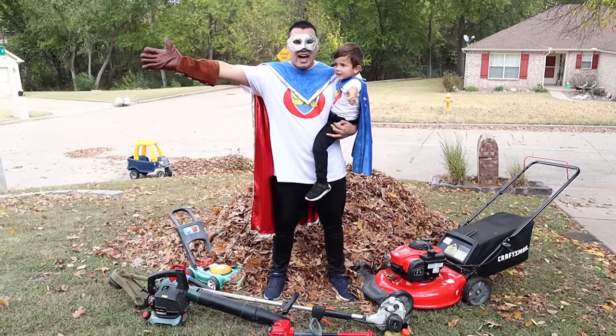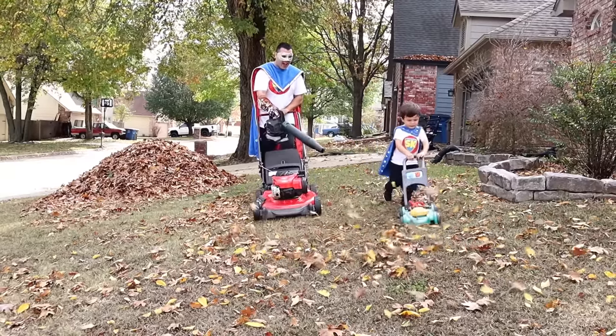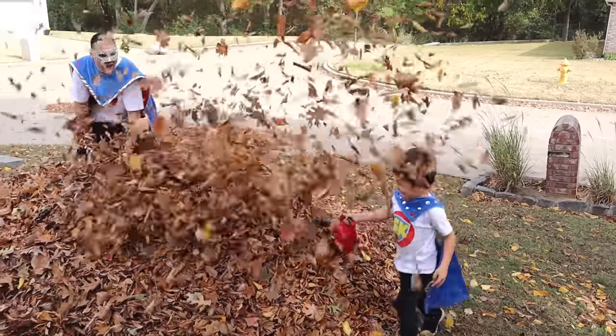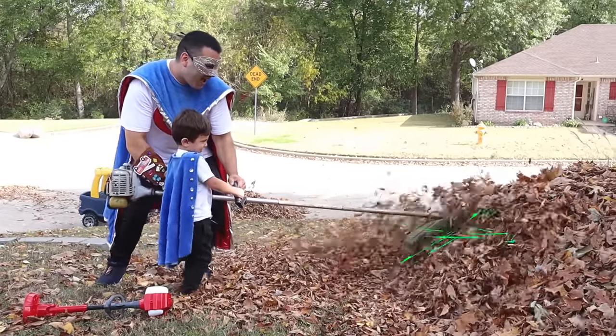It's Super Crew Mowing! Powering up the Super Gloves, we're having adventures! It's super fun! Super Crew!